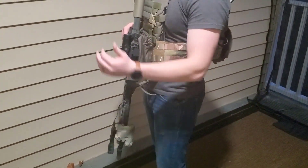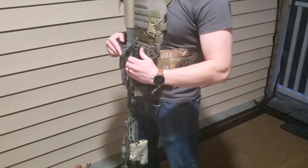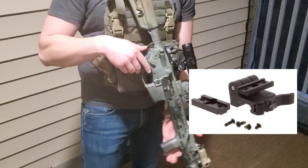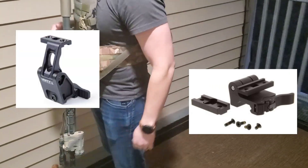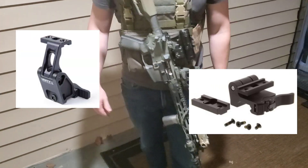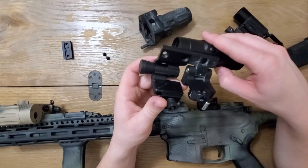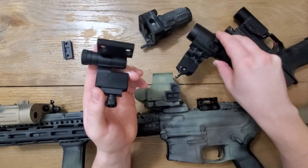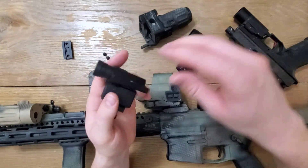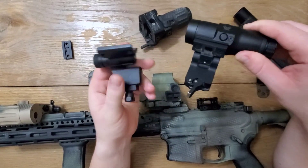So is the Vortex magnifier a left-handed magnifier only? I used to think so, but there is a fix. The Vortex magnifier shares a footprint with the EOTech switch-to-side mount. Since my EOTech G33 magnifier is mounted on a flip-down Unity Tactical mount, I have an extra EOTech mount just lying around. With a quick swap of the mounts, using the same screws that came with the Vortex, I now have a simple flip-right magnifier with a tried-and-true detent mechanism.